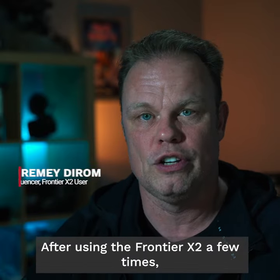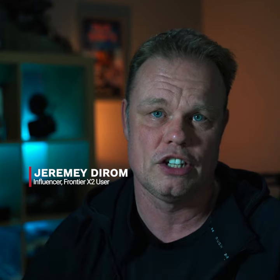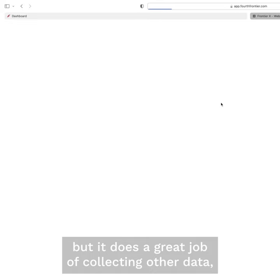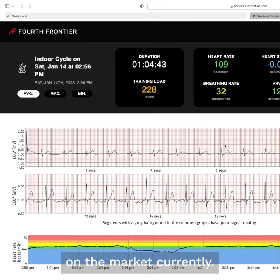After using the Frontier X2 a few times, I have to say that I am super impressed with this device. Not only does it work well as a heart rate monitor, but it does a great job of collecting other data — some of it that you would be unable to do with any other device on the market currently.